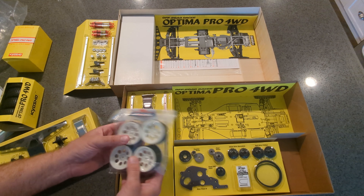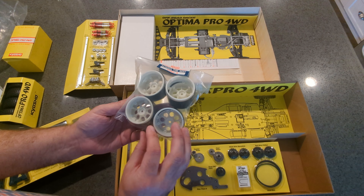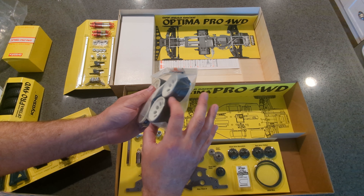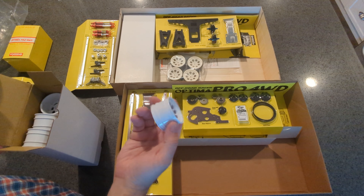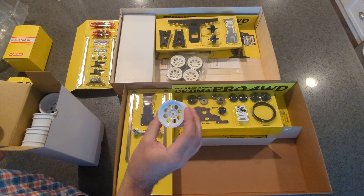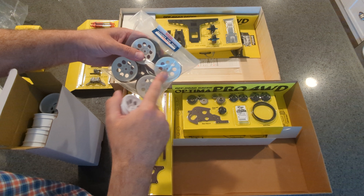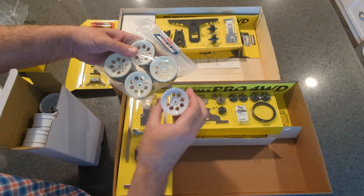The wheels — these are the classic three-piece wheels with the center insert. The new kit has modern one-piece wheels, which have a different look. The new wheels are more bright white, where the vintage ones, brand new in the package, are a little more yellow.